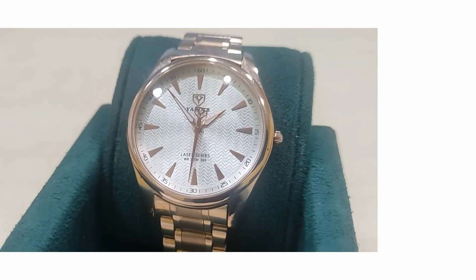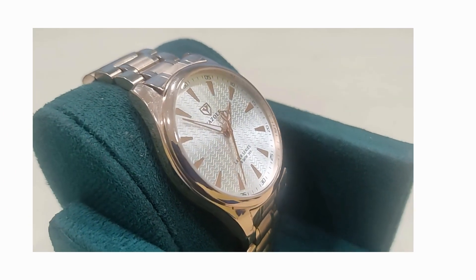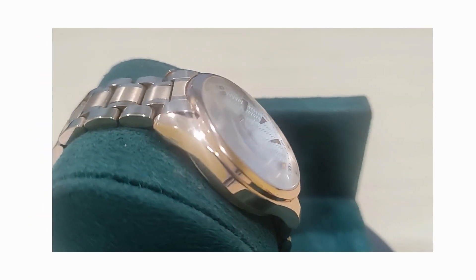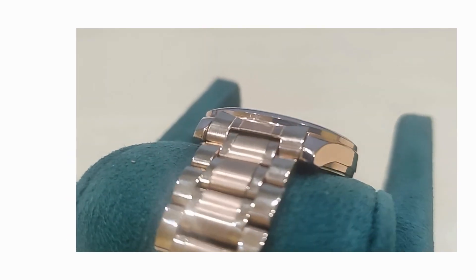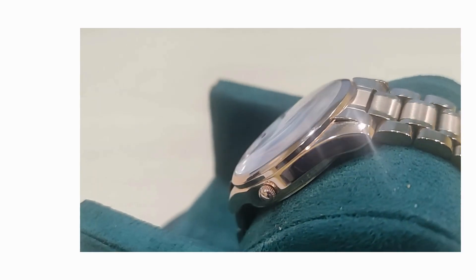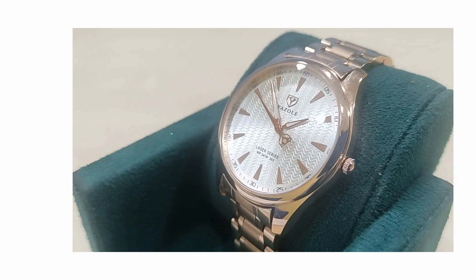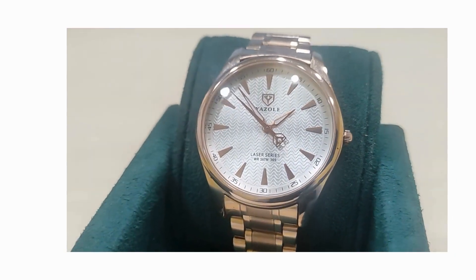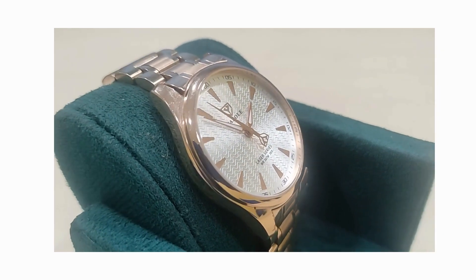A few videos back I did a review of the Yazole 308, which I described as a handsome, classic looking, almost dress style watch for the same price as a cheeseburger. Today we're looking at the Yazole 369 — its pretty looking sister. And despite its aesthetic upgrades, it hasn't increased in price. It's still the same price as a cheeseburger.